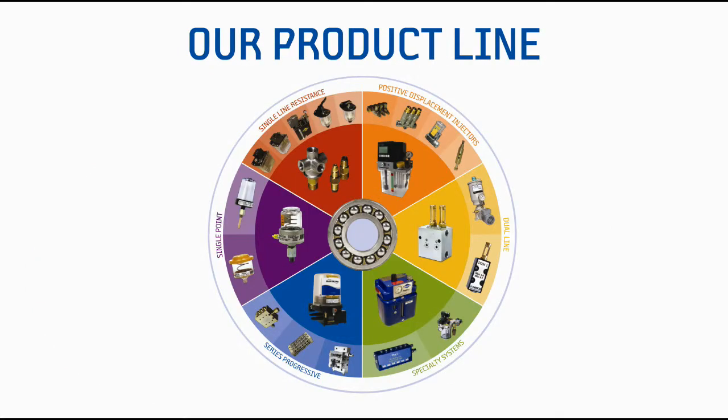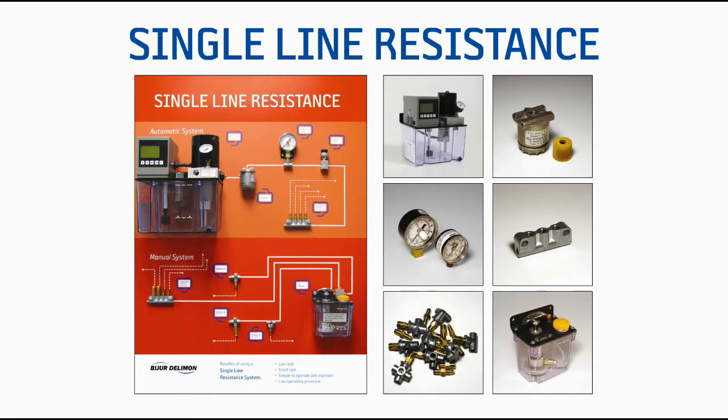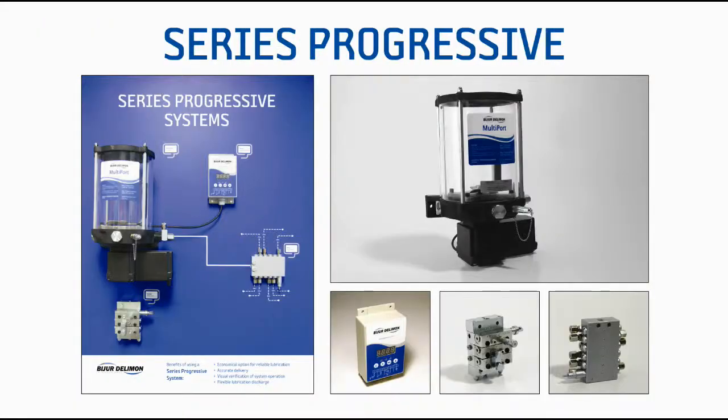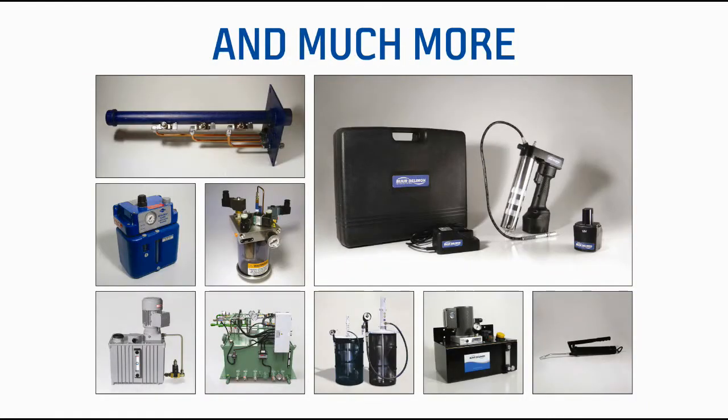Bezier Delamone International offers the industry's broadest product range, including single-point lubricators, single-line resistance systems, positive displacement injector systems, series progressive systems, dual-line systems, and much more.